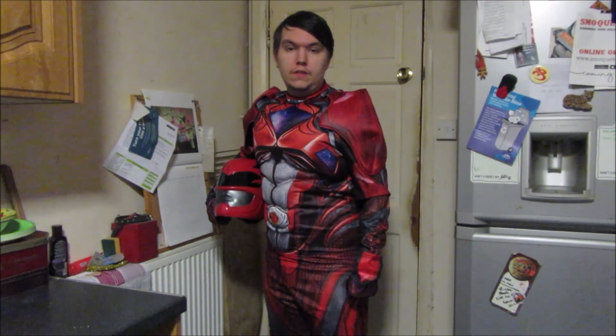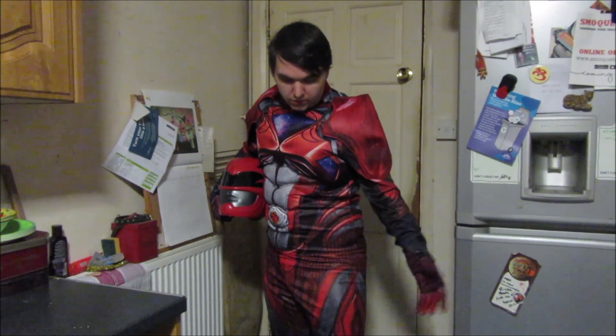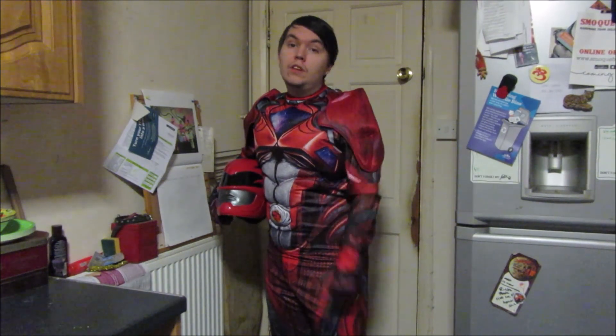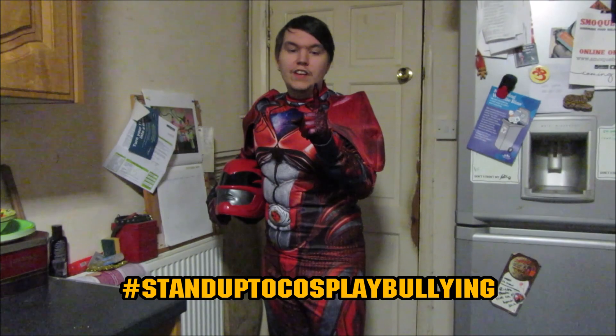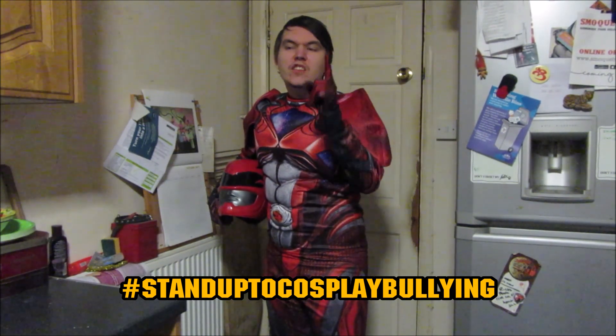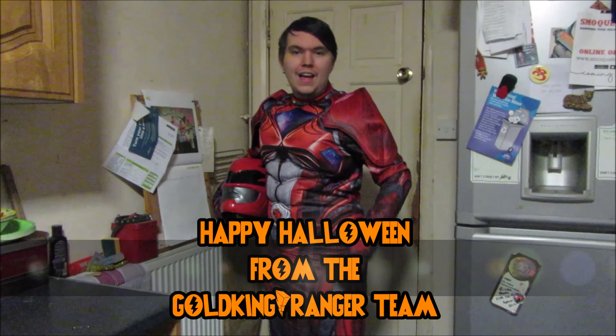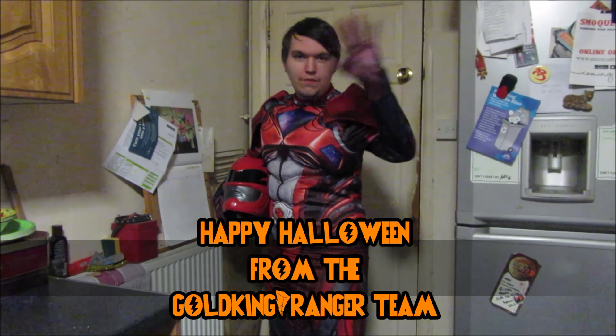One last note Power Ranger fans — just remember, whether you're in cosplay or in a fancy dress costume like this, you can go to a convention, have fun, and don't worry about what people think of your costume. Wear that costume with pride and enjoy yourself, because that's what it's all about. Cosplaying is for everyone — cosplaying is about having fun, so get out there Ranger fans, cosplay and enjoy it. Happy Halloween and see you all very soon.